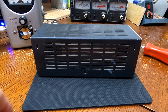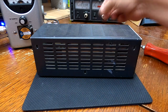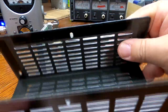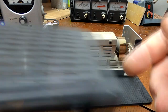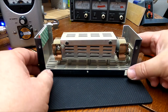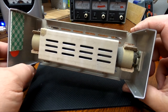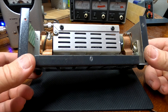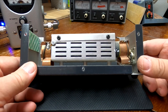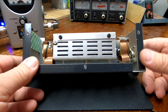We're going to open this up and take a look inside. We take the screws out of the cabinet — standard self-tapping sheet metal screws. This is a powder-coated shell. It's dusty because it sits back in the corner of my bench permanently hooked up to my Bird 43 watt meter.